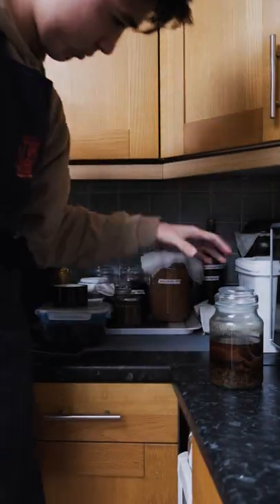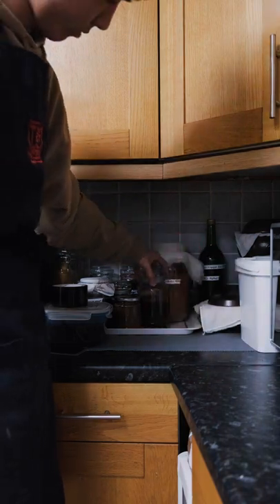Over time, this will form a mother of vinegar and will become more vinegary, and hopefully in a couple of weeks we'll have tasty apple cider vinegar.